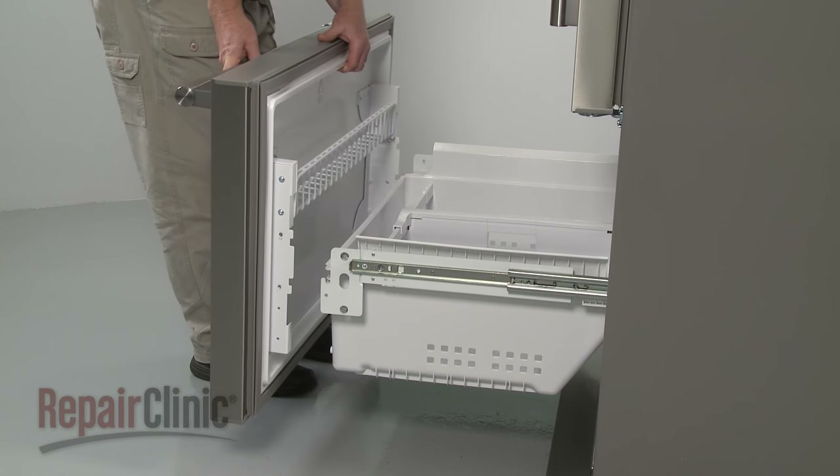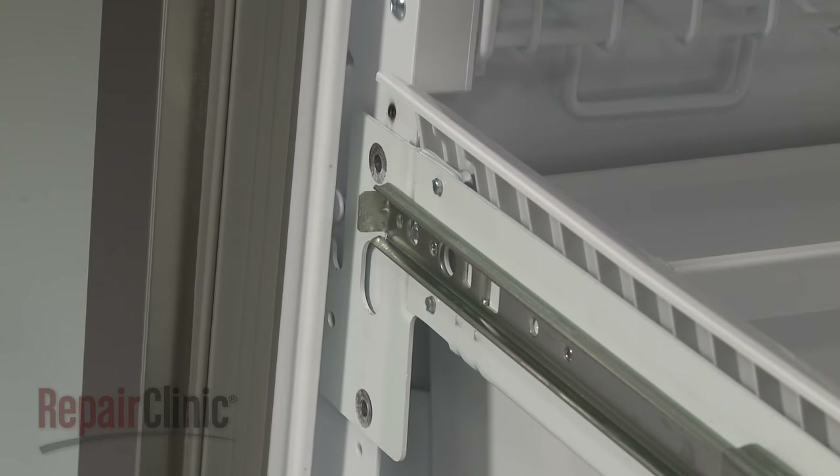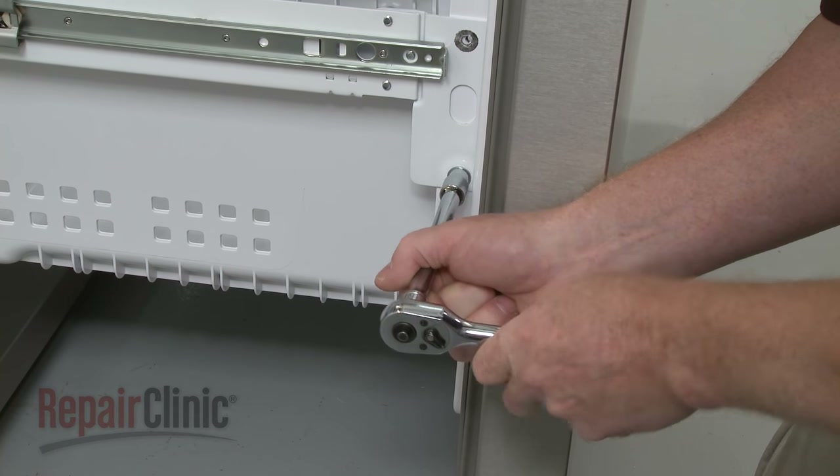Reinstall the front drawer panel by hooking the mounting studs on the front of the drawer rails. Thread and tighten the screws to secure.